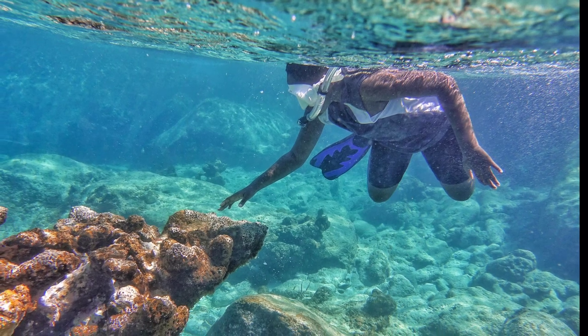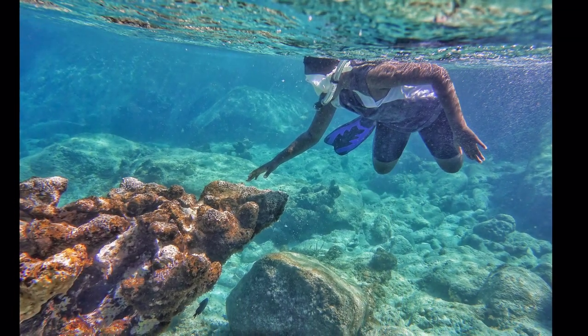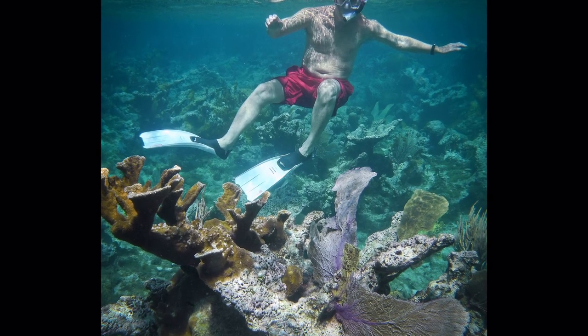Avoid touching the corals. They are sharp and prickly, not nice to your skin. Also, do not stand on the coral, as you could break and harm it.